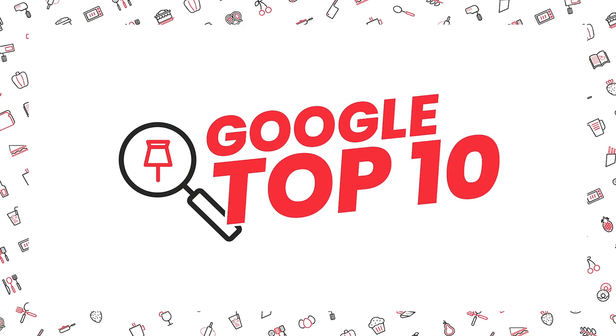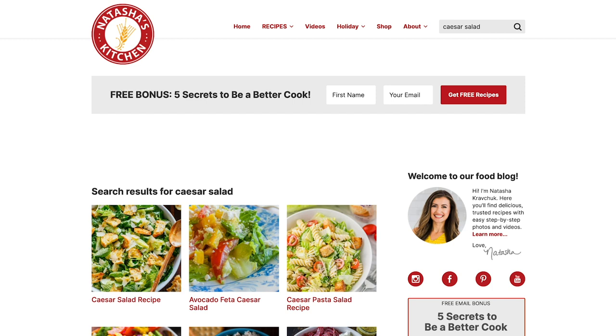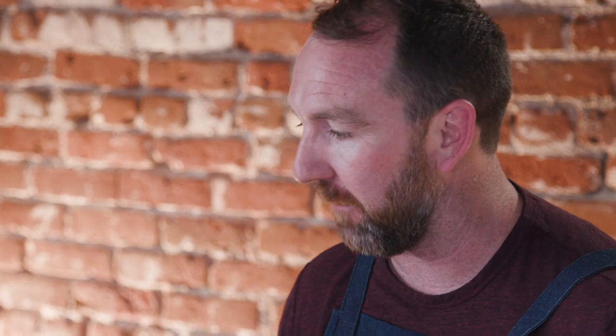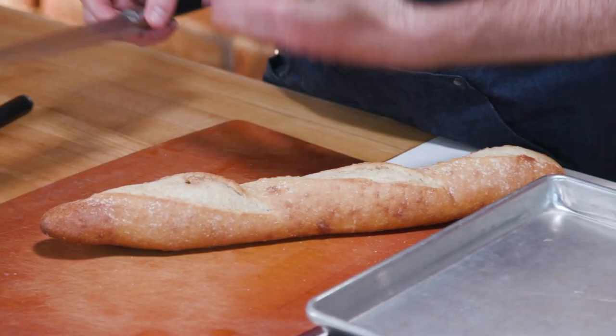We are going to the front page of Google to make a Caesar salad from there. For our top ten Caesar salad recipe today, we are going to a website called Natasha's Kitchen. Natasha has run this website with her husband since 2009. There are probably thousands of recipes on here. She writes really thorough recipes and frequently appears on the top page of Google. I picked this one because the salad dressing is really different from Kenji's recipe. But before we do the dressing, let's do the croutons — she likes to use a baguette.